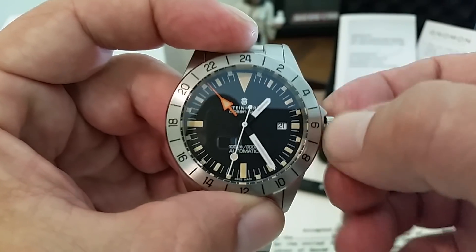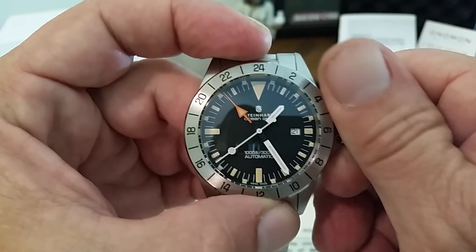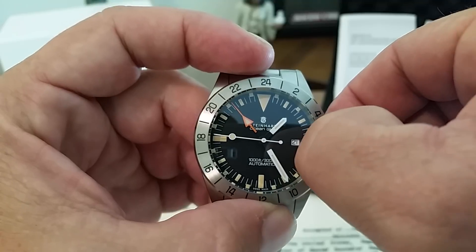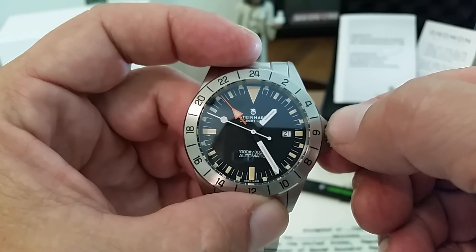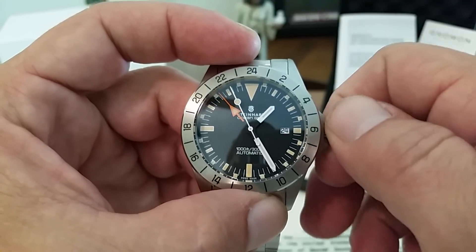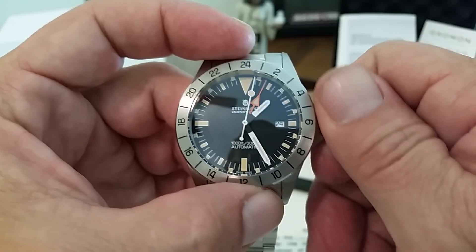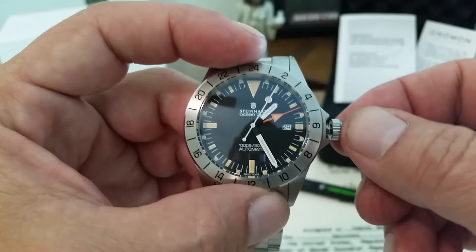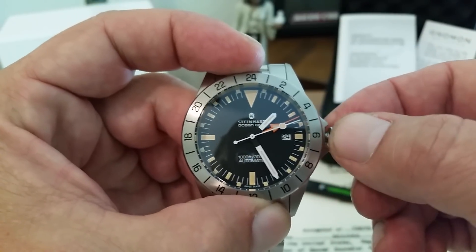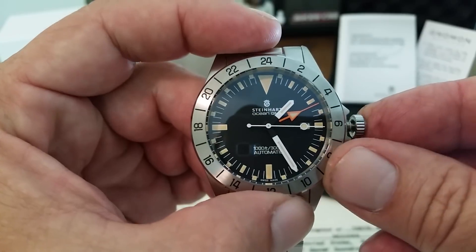I'll go ahead and unscrew the crown and show you guys real quick how this thing operates. First position is winding. These 2893s are so smooth you can hardly even tell you're winding the watch; you really have to stick it up next to your ear to hear it. In the second position, this is going to be for your date function — turn it backwards and you can see the date changing. If you go forward, that will move your 24-hour hand in one-hour increments. The crown is super solid on this watch — one of the most solid crowns I've felt on any micro brand I've ever had, really no wiggle to it at all. And of course, you pull it out all the way and that will stop the second hand — hacking and hand-windable, of course.